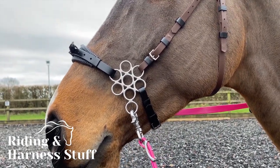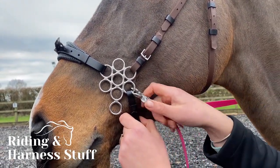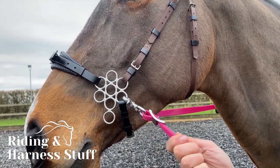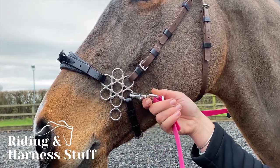For a side pull attachment, move the rein to clip above the chin strap. Rein pressure then creates a simple direct side pull action. Be careful that the metal ring does not get pulled up the face or rub the cheekbone.